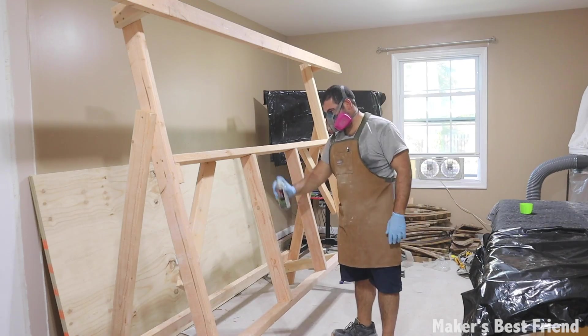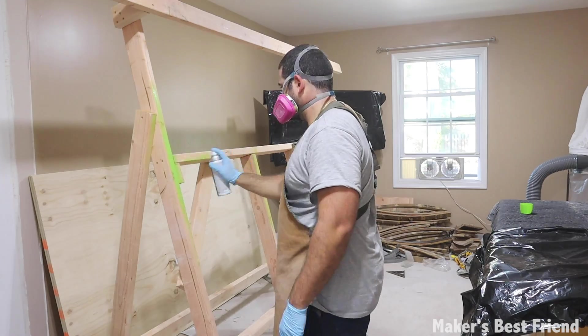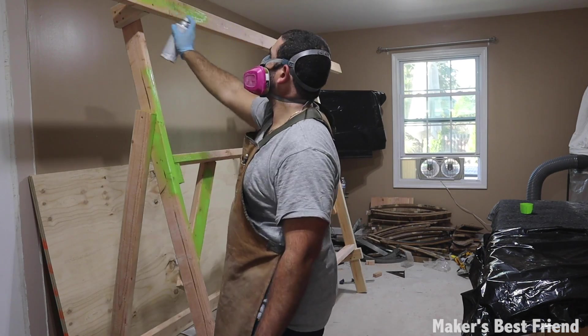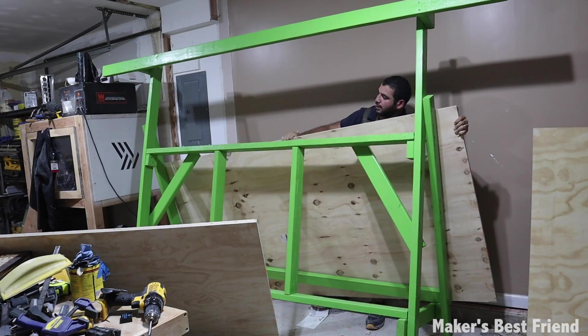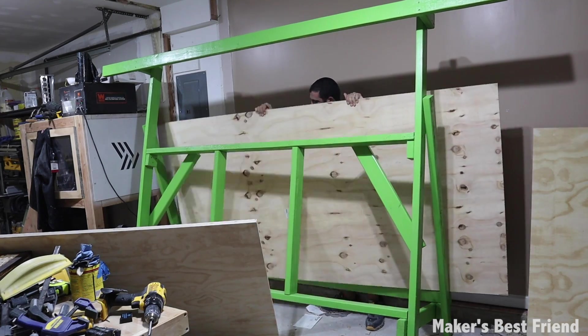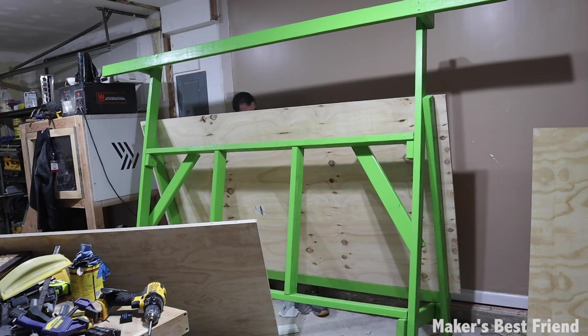I decided to add some personality to the frame by painting the entire frame a light green color. I also found that with this new frame design there's plenty of room on the back to store extra sheets of plywood — I'm not sure if this was a planned benefit, but it's a really great addition.